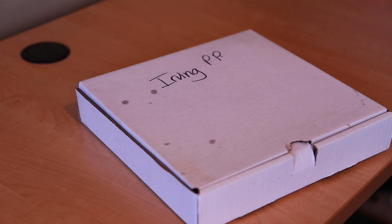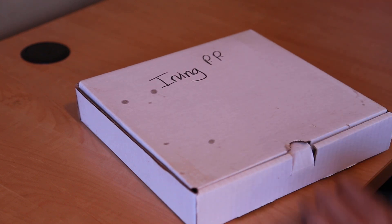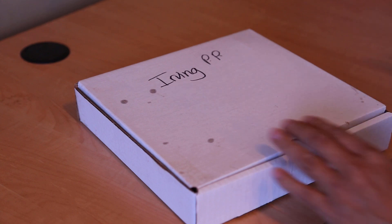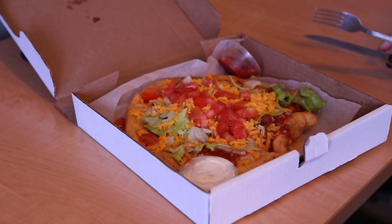Hi YouTubers! You're probably wondering what I have here, right? Something different. I wonder if I have a knife and fork. Today we have an Indian taco.